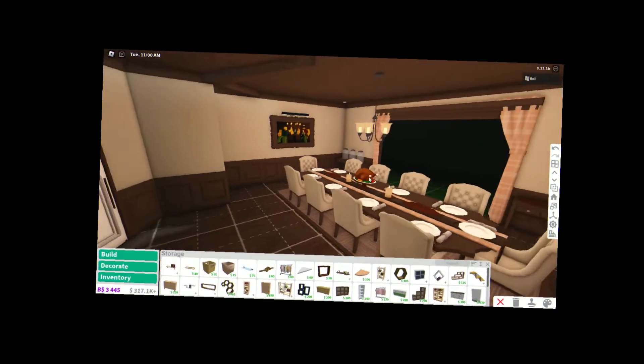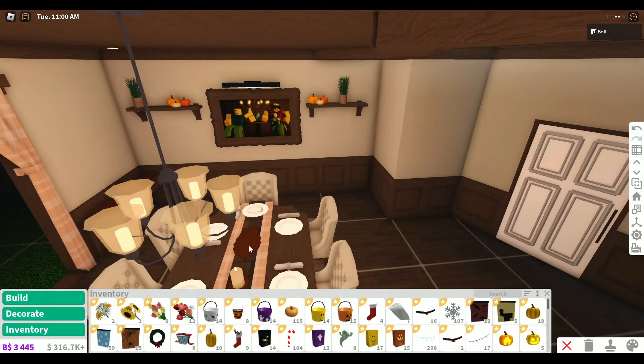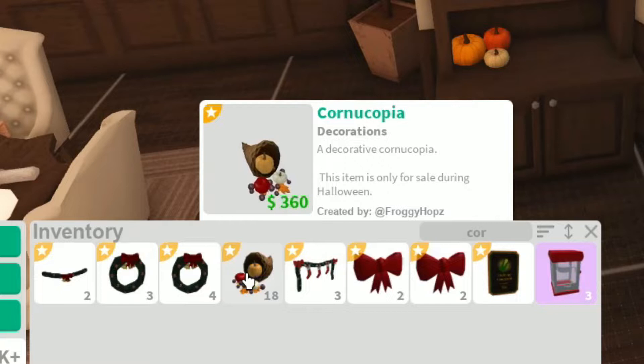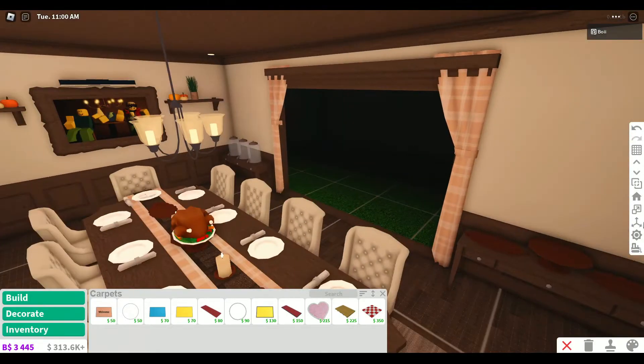Why are walls so hard to decorate? We can add some pumpkins too - I have some in my inventory because they did get taken out of the game. We need a cornucopia - isn't that like important for Thanksgiving? I think that's a pretty good start for the dining room. Let's move on.